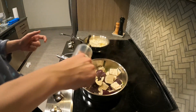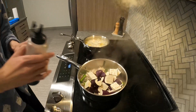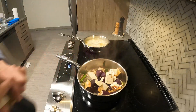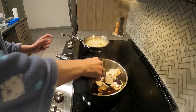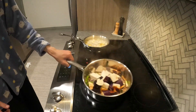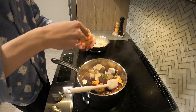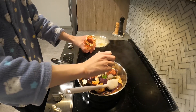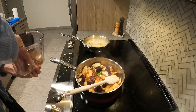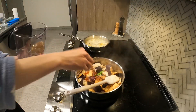I add my seasonings: some Chinese cooking wine, soy sauce, and some dark soy sauce. I also add a little bit of sambal chili paste, maybe three spoonfuls, then a little bit of salt and a little bit of rock sugar. You can use regular sugar, but it won't turn the sauce kind of red.